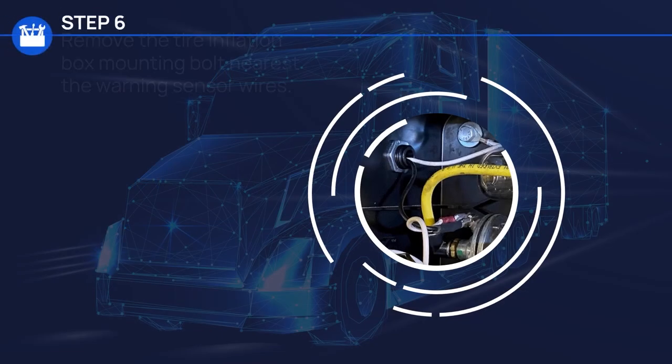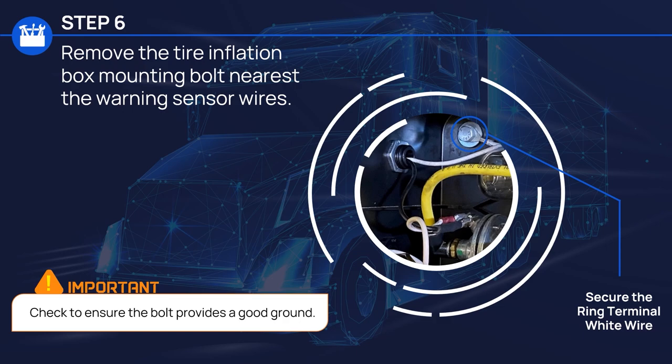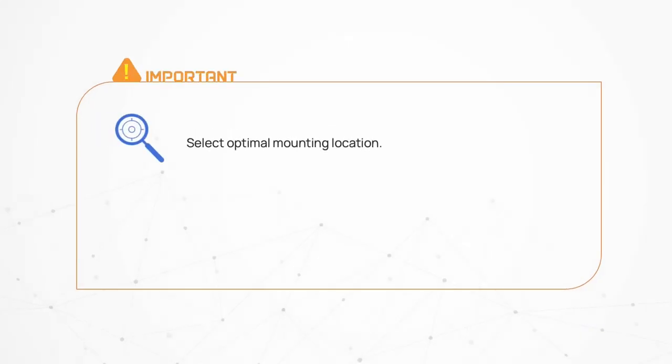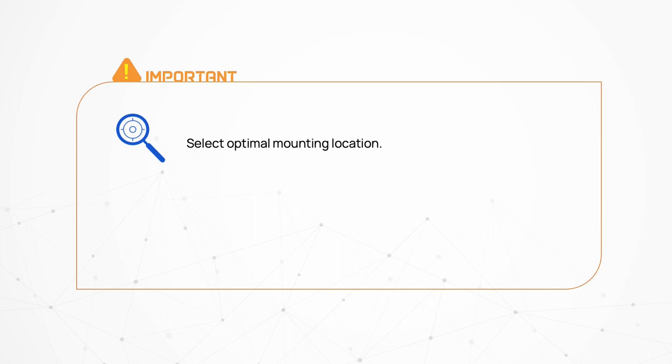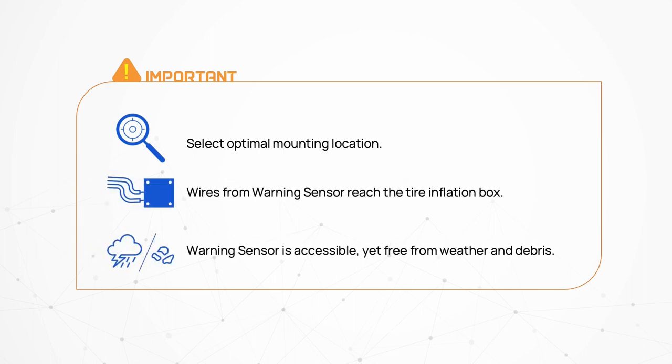For Step 6, remove the tire inflation box mounting bolt nearest to the warning sensor wires and secure the ring terminal white wire between the bolt and washer. It's important to ensure the bolt provides a good ground. Next, we're going to mount the sensor to the trailer. Before drilling your holes, be sure to select a location where the warning sensor wires reach the tire inflation box and where the warning sensor will be accessible for maintenance. The ideal location will also minimize exposure to weather and road debris.